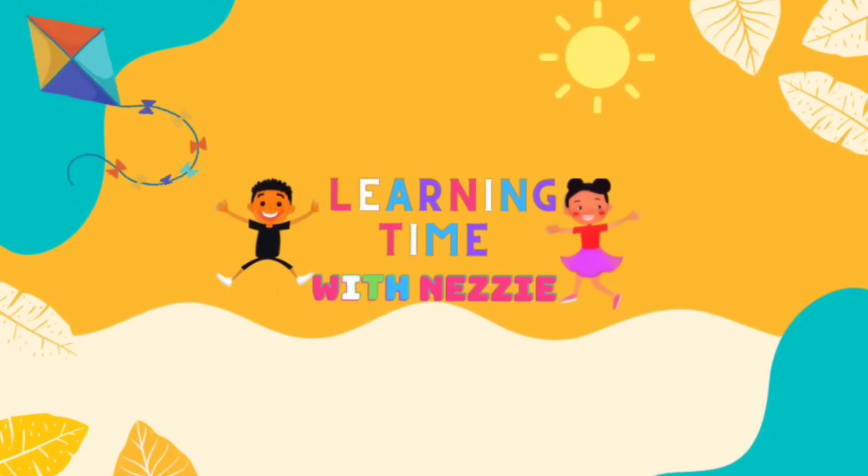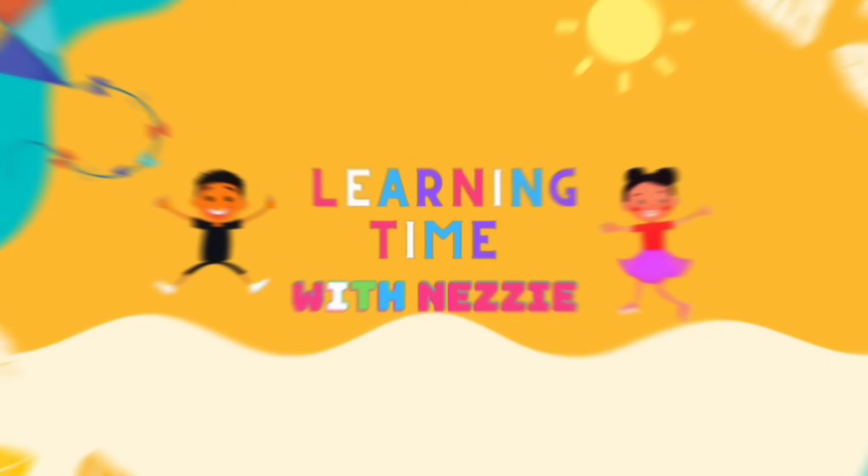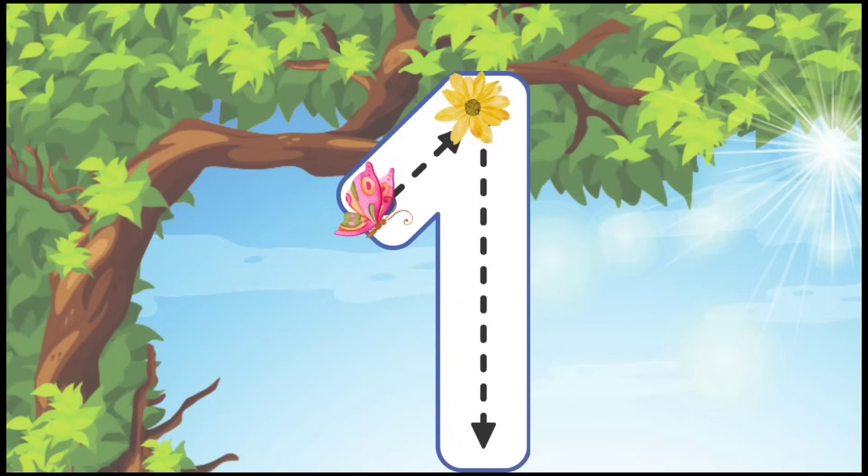It's learning time with Daddy! Hi my friends, how are you? Let's learn how to write our numbers from 1 to 10. Are you ready? Alright, let's go!